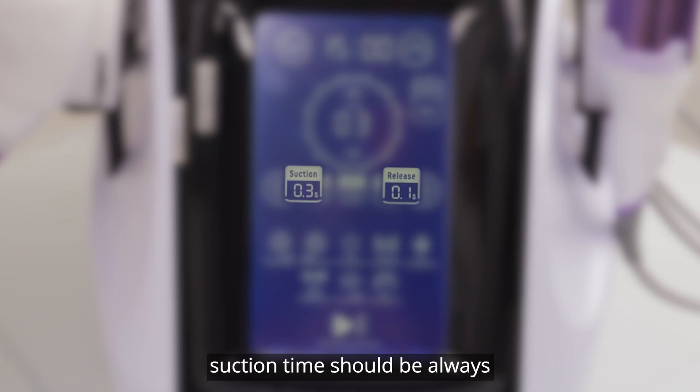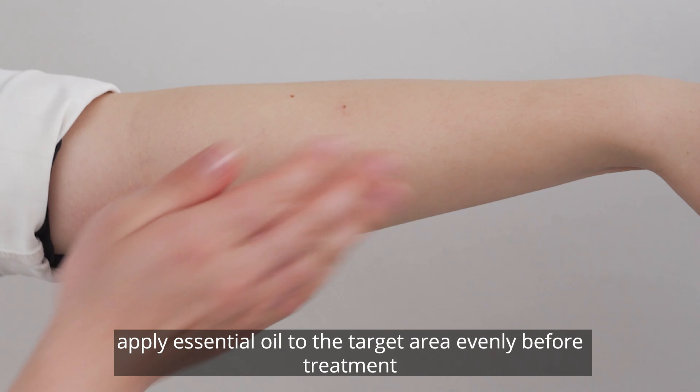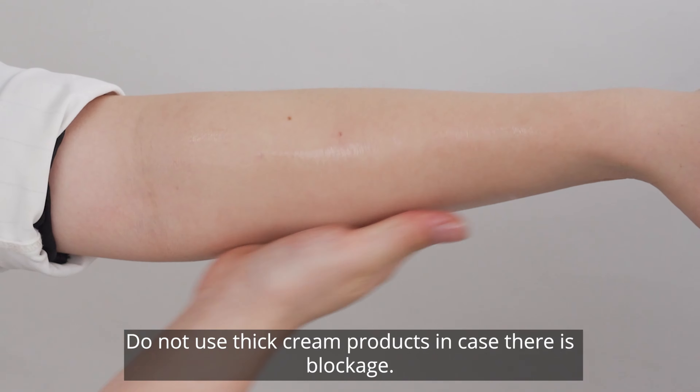Please note: suction time should always be longer than release time during treatment. When release time is set to 0, the handpiece is in constant suction mode. You can set the suction time and release time manually, or choose from preset working modes. There are 5 working modes available. Apply essential oil to the target area evenly before treatment. Do not use thick creams in case there is blockage.